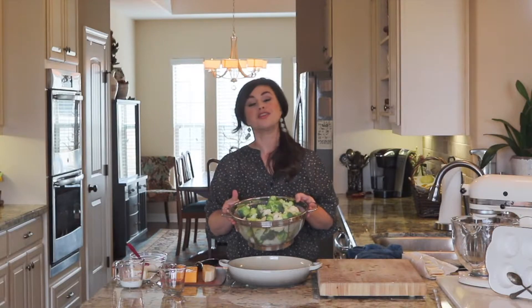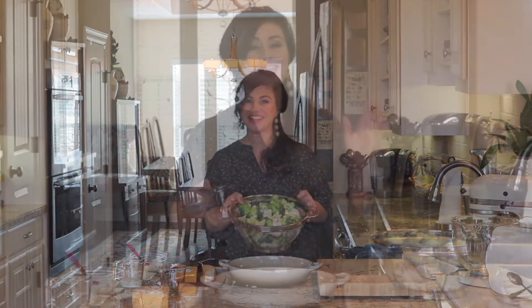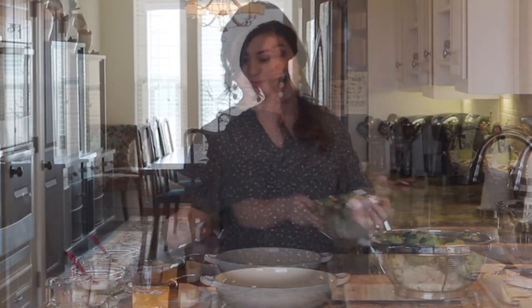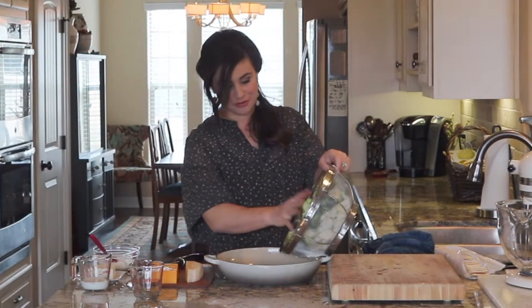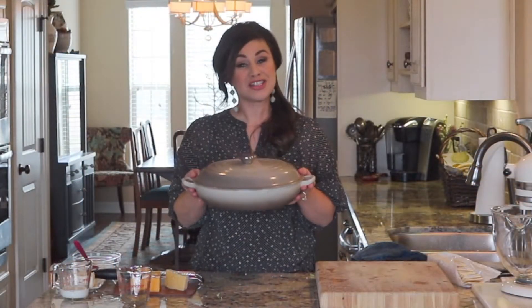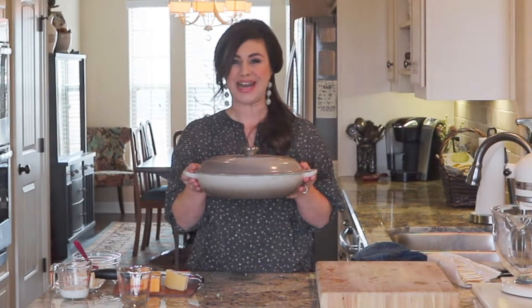To wash, rinse the broccoli and the cauliflower under cool running water. The next part of this recipe is going to take place on the stovetop. Add a half cup of water to a large pan and add in your broccoli and cauliflower. You want to make sure you're working with a pan that has a fitted lid, because that water is going to rise up and steam the vegetables. Get this going over high heat and let it steam for about three minutes.